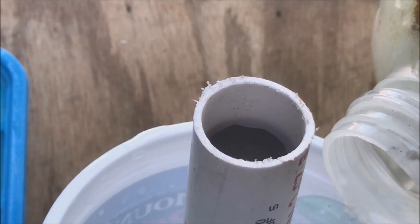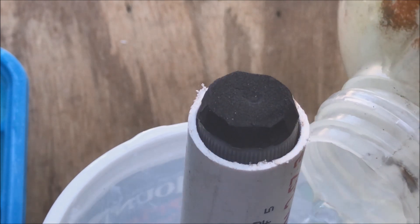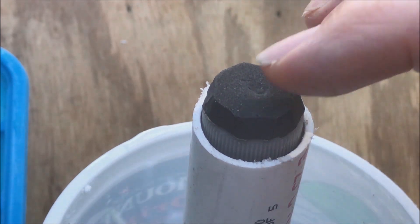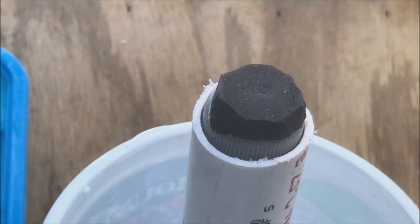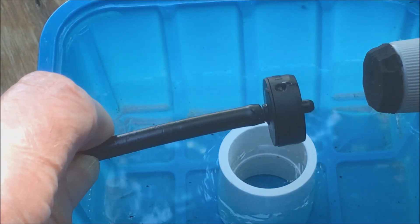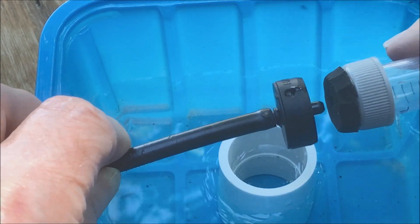The inside of the float valve would contain a buoyant device that would rise as the solution level rises. Push it down and it pops right back up. The top of the device is covered with one-quarter inch sponge neoprene, which pushes against the nozzle supplying the nutrient solution and stops the flow.